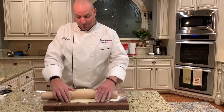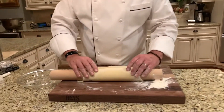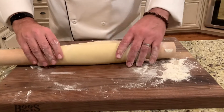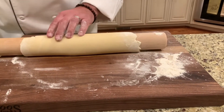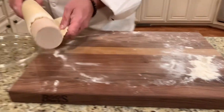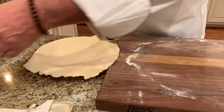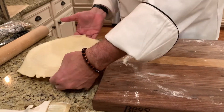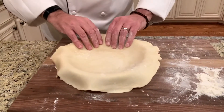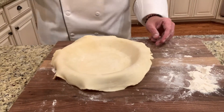To transfer to the dish, we're going to use the rolling pin as a tool to roll it up because the dough is kind of delicate. As you're rolling it up, if you notice there's too much flour, simply take your pastry brush and brush it off. And voilà, there she is — now we're gently going to press it in.